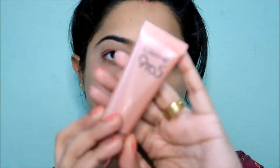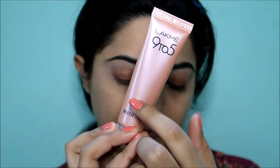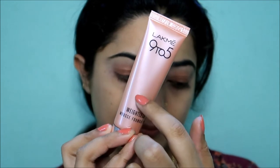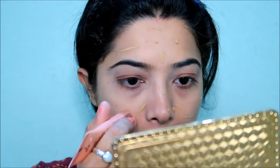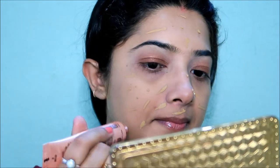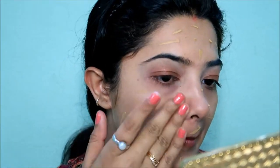Next I have a foundation — this is a mousse foundation. The texture is very soft, velvety soft. I apply it all over the full face using a brush or sponge.